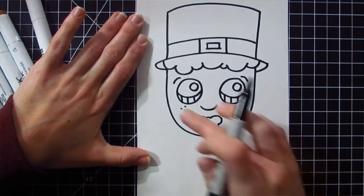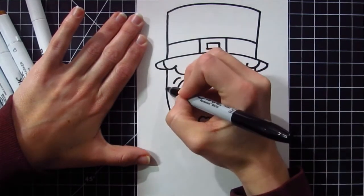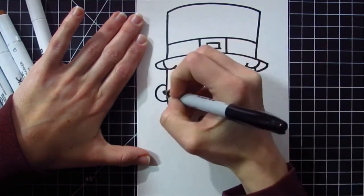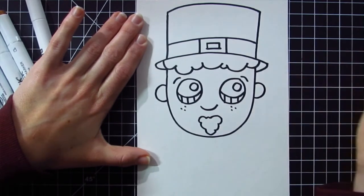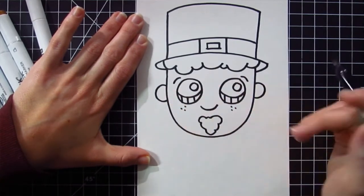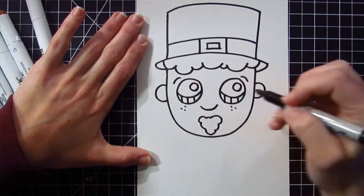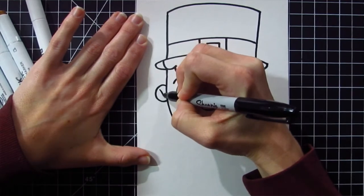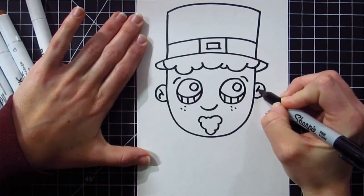There's our leprechaun's face. The only thing he's missing are some ears on either side of the head. I'm going to go to the left side and draw a C shape, and on the other side a backwards C shape. If you'd like to add more detail inside the ears, you can draw another little C and backwards C, or draw a line going inwards and then a hop out on each side.